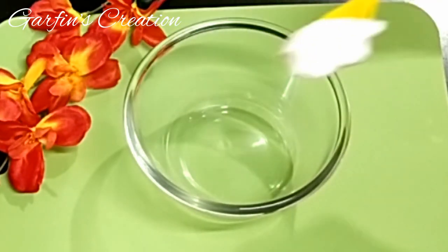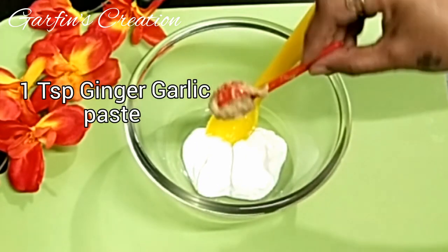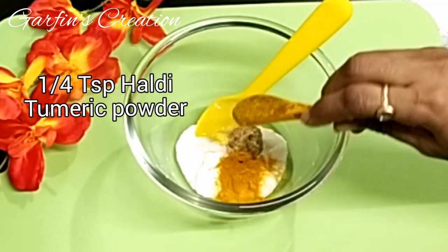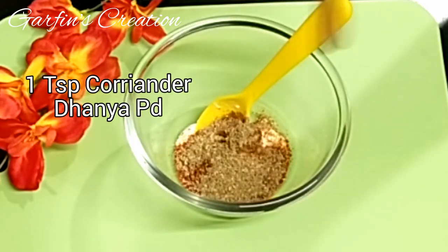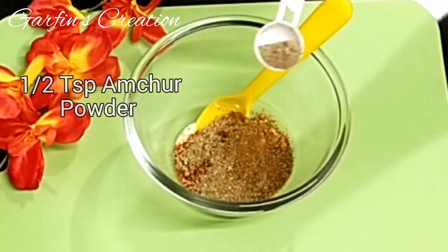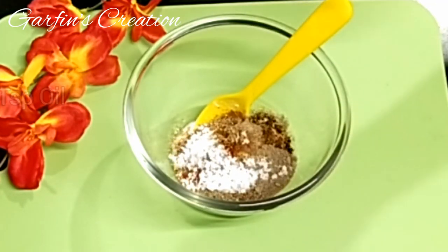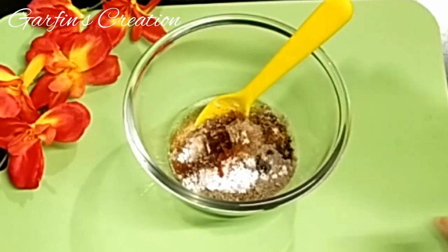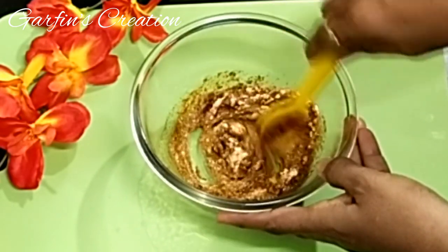Let's marinate the chicken first. Take 2 tablespoons of curds or dahi, 1 teaspoon of ginger garlic paste, 1 teaspoon haldi powder, 1 teaspoon chili powder, 1 teaspoon coriander or dhania powder, 1 teaspoon garam masala, 1 teaspoon amchur powder, salt as per taste, and 2 teaspoons of oil. Mix all the spices well and make a smooth marination.